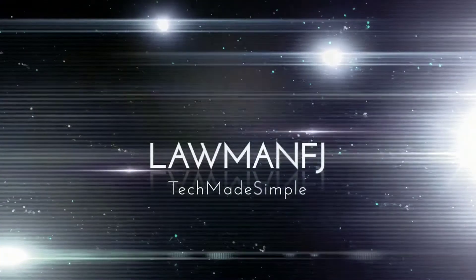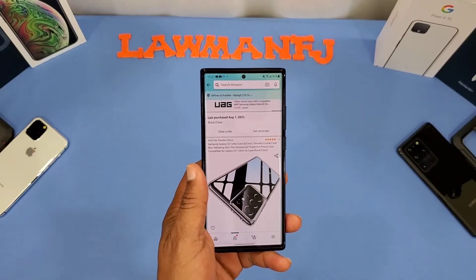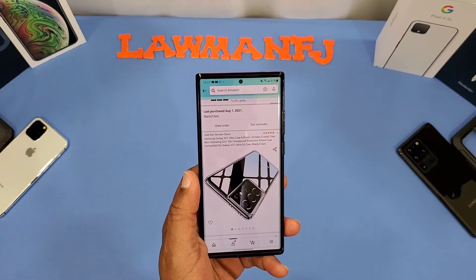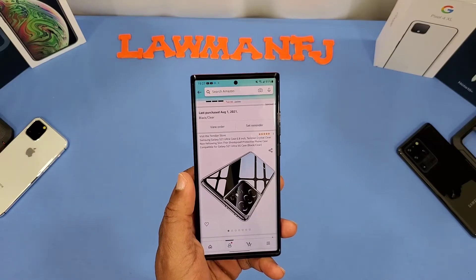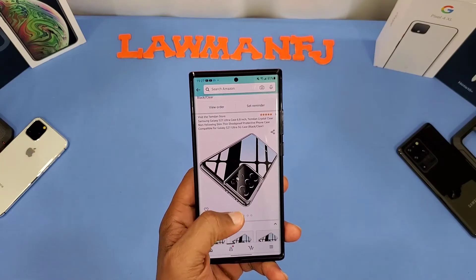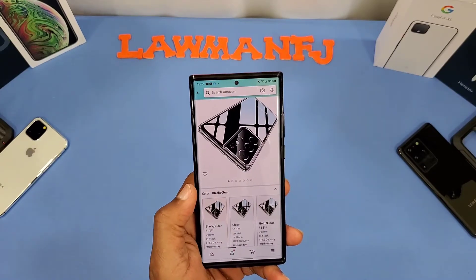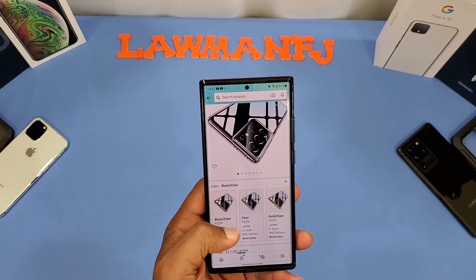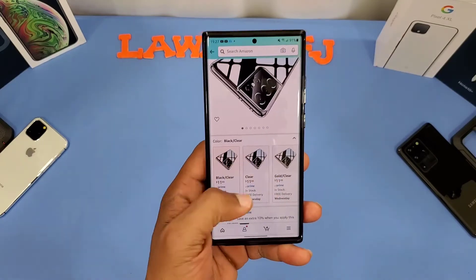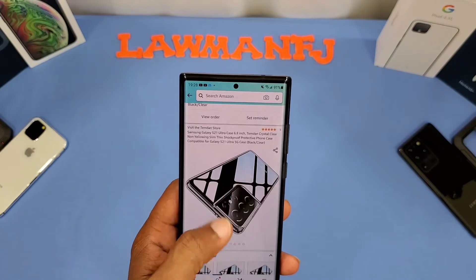You can get this case from Amazon - it's the Samsung Galaxy S21 Ultra case by Timden: crystal clear, non-yellowing, slim, thin, shockproof protective phone case for the S21 Ultra. I've used their cases before and reviewed a couple that had front screen protectors built in - they make pretty good cases. This is a slimmer version. They have a black clear, a gold clear, and a purple clear, and it's $11.99 on Prime with a coupon available too.